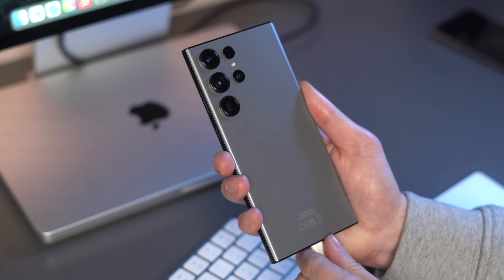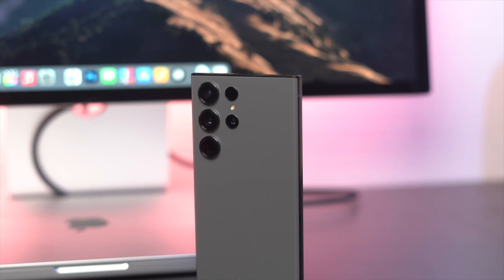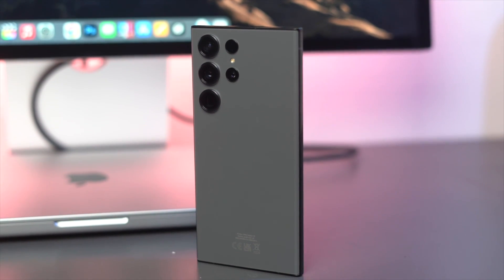The new year is off to a flying start with the release of Samsung's Galaxy S23 Ultra. Every time Samsung brings out a new phone it gets the tech enthusiast in us really excited — we want to know how it works, should you get it, and what is it like to use. Let's start the review by looking at the design. The Galaxy S23 Ultra is a refined version of the last few Ultras.